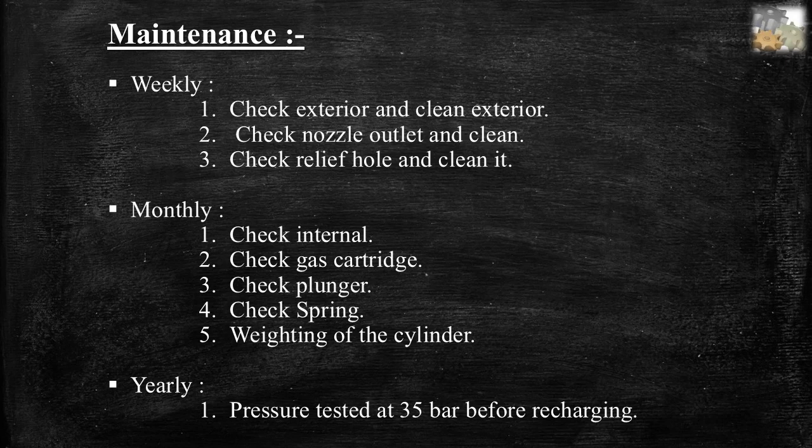Monthly maintenance: check internal components, check gas cartridge, check plunger, check spring, and wetting of the cylinder. Yearly maintenance: pressure tested at 35 bar before recharging.